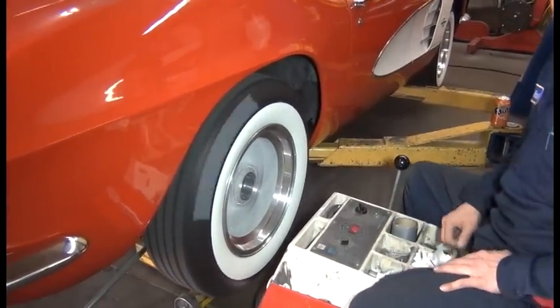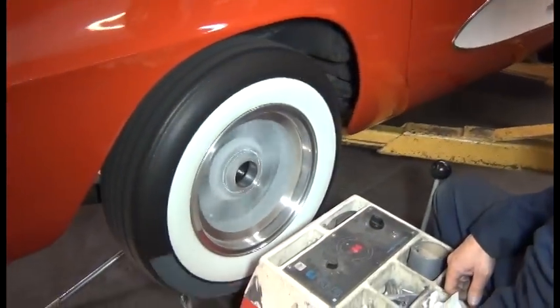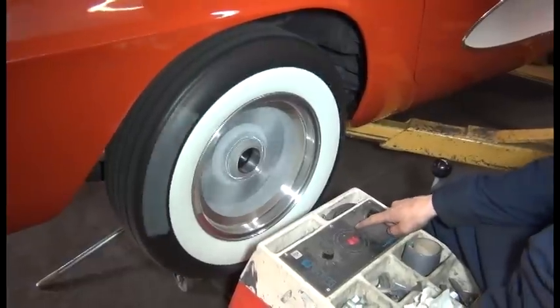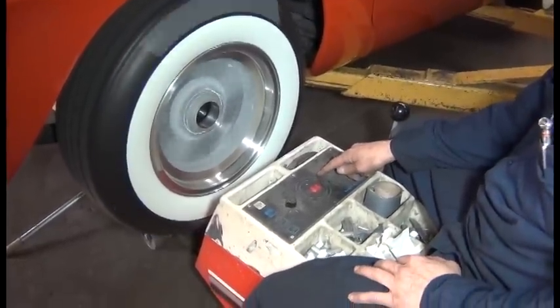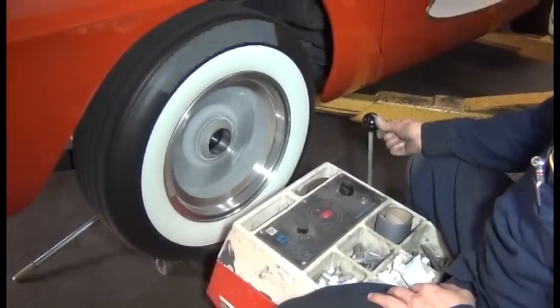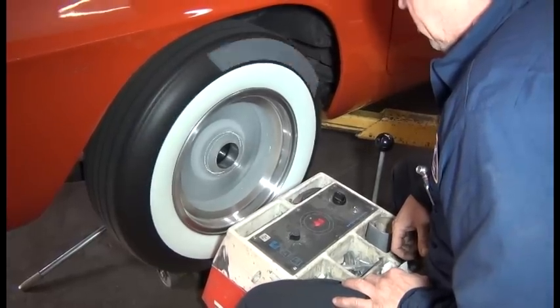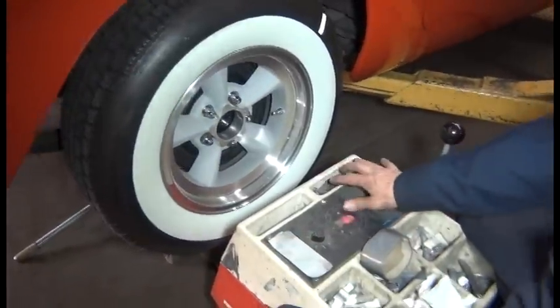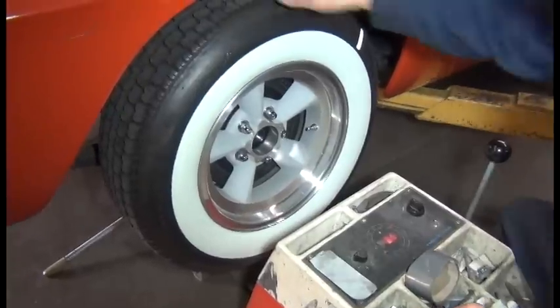We're going to have to properly balance this tire out. The Hoffman tells us we're going to put it about between the one and the two o'clock position. We're going to put three and a half ounces right at the 12 o'clock position, but on the back side of the wheel.